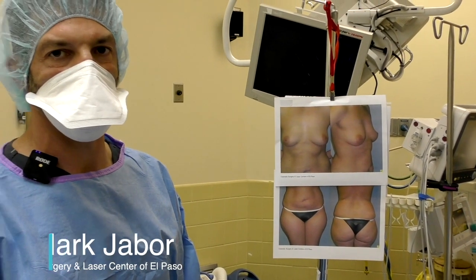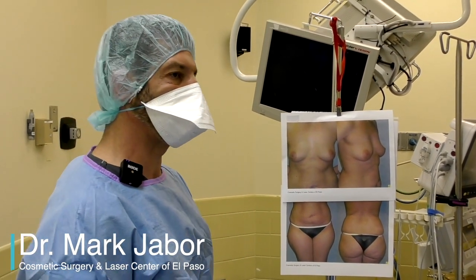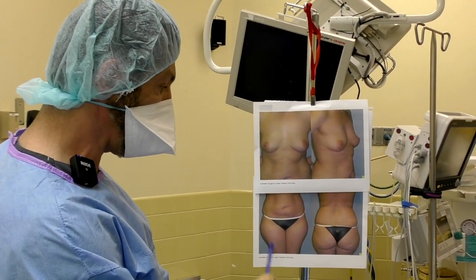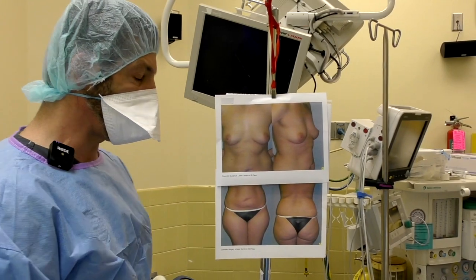Hi, Dr. Jaber with the Cosmetic Surgery Laser Center of El Paso. Today we're going to be performing liposuction of both the trunk and the thigh area, as well as a breast augmentation.